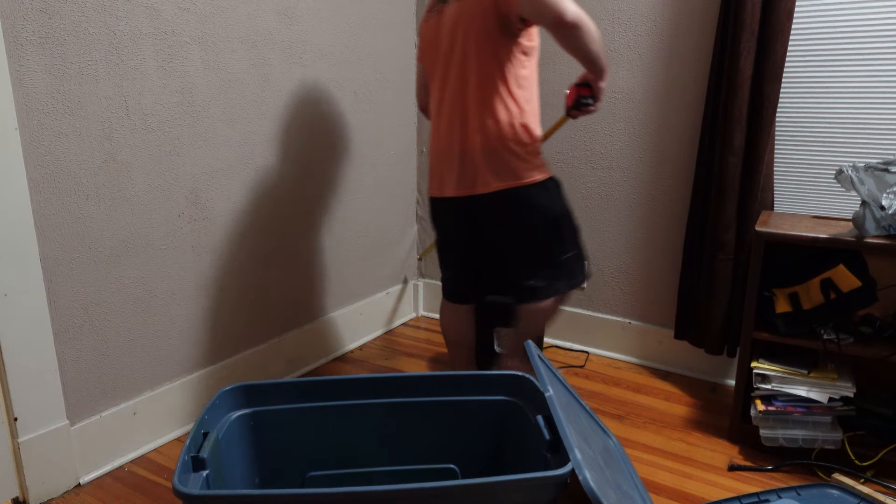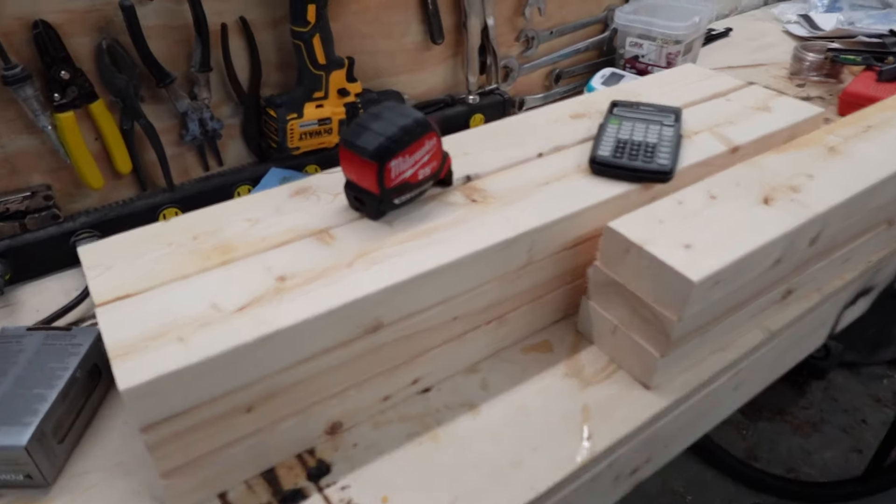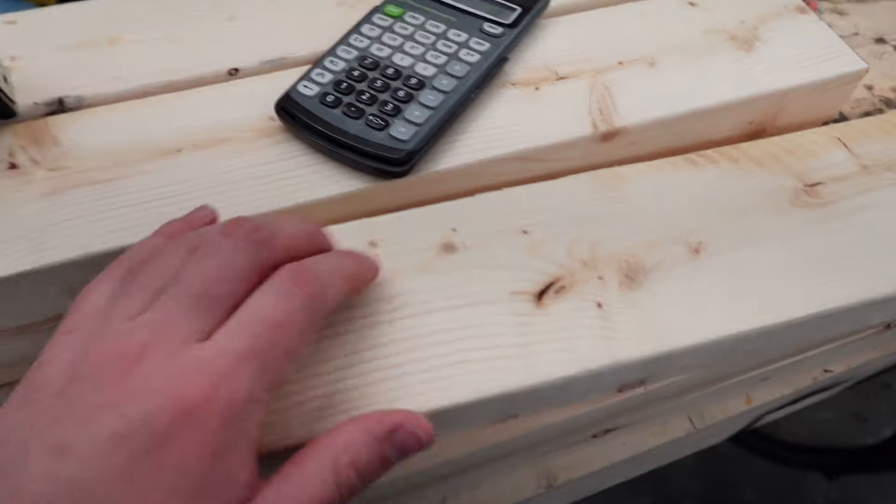First, I took some measurements of the room that I wanted to put the finished desk in. I cut some construction 2x4s down to size for the legs. The legs are 21 by 28 inches.